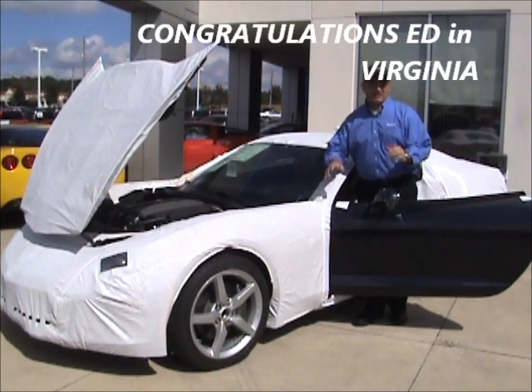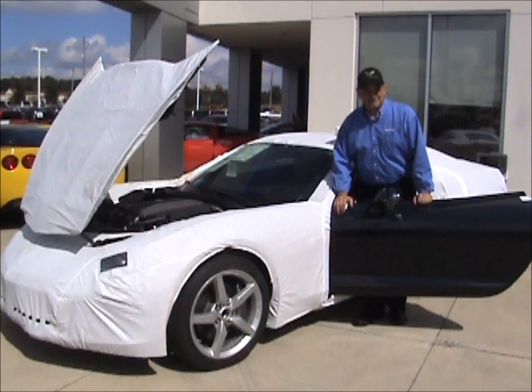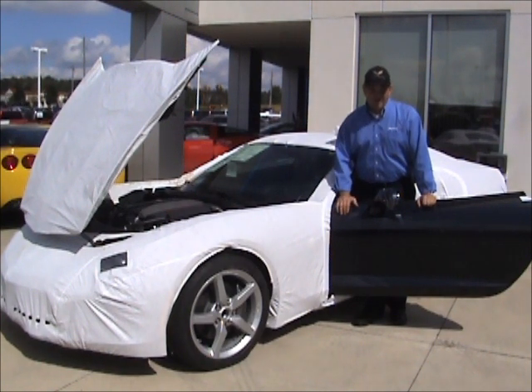Congratulations! We're going to attempt to take this cover off for you. If there are instructions, I haven't read them — we're going to wing it, but I promise we'll do it right. You've got your fourth Corvette from me here at corvettecenti.com, and it means a lot. Looking forward to seeing you again — you're going to love your new Stingray Corvette. Congratulations!